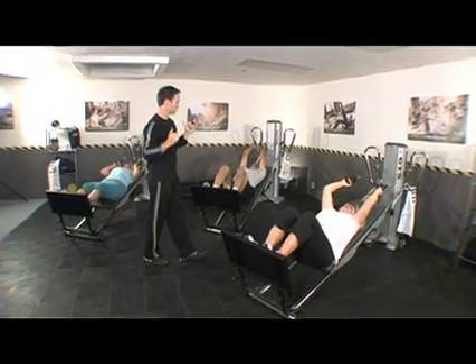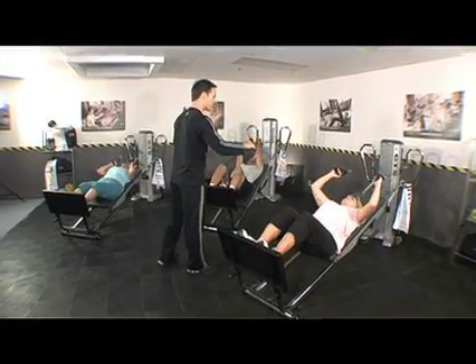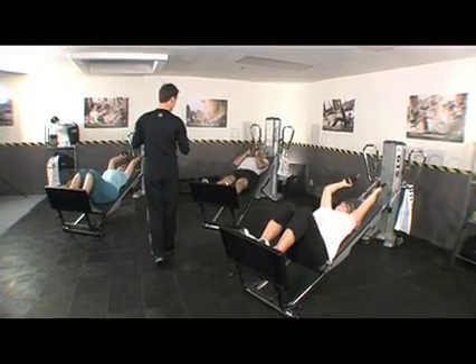A lot of the exercises we're going to be doing are going to mimic this motion. We're just going to build on it, add a little bit of strength or a little bit of intensity, and we're also going to add a little bit of speed.